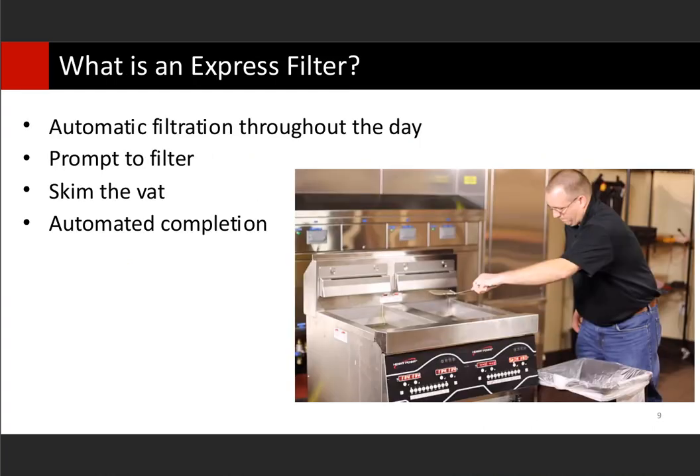An express filter has intervals pre-programmed in the controls based on the amount of product fall-off. When prompted to do an express filter throughout the day, I remind team members to always say yes and perform the filtration because they're automated. They don't require you to get brushes out and scrape the vat down with a pot scraper or brush off the heating elements — it will wash down everything in the bottom if done on a regular interval. If you keep saying no to the filter prompt, those crumbs pile up to where now you have to plunge the drain, unclog the drain, scoop crumbs like a traditional fryer, and then those things lead to high limit trips.